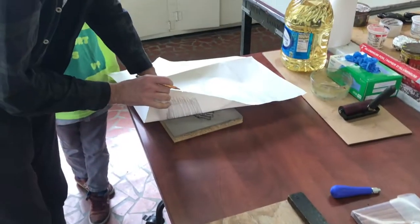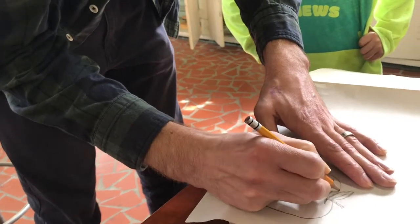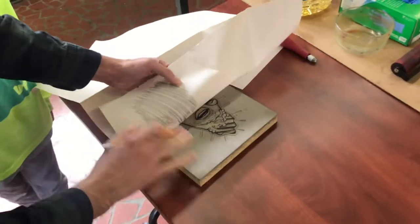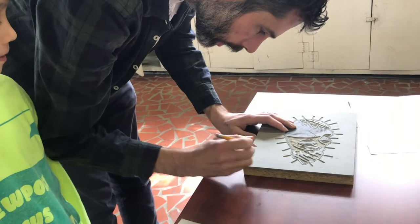I peel back the paper to see what it looks like. Now I have a light image transferred — I can trace over it darker if I want, to darken up the image since it came out a bit light.